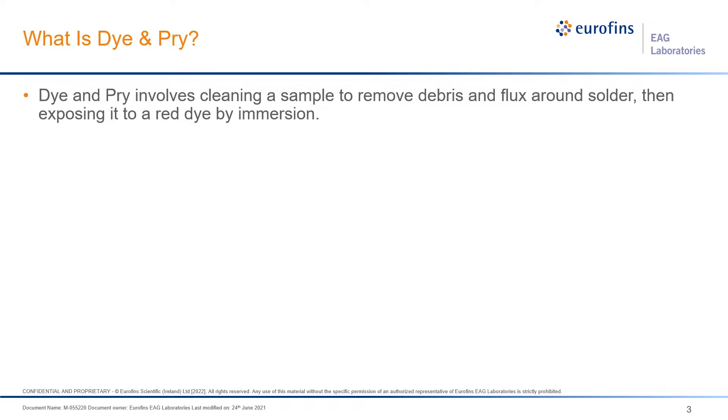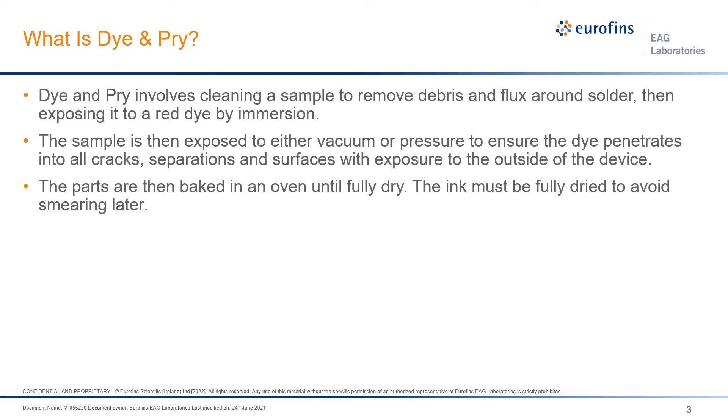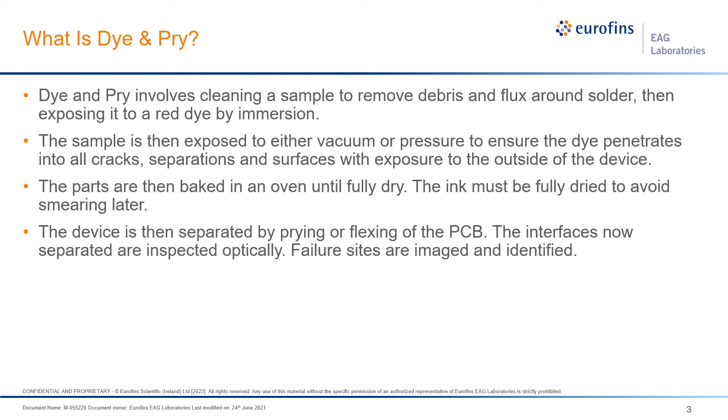In this discussion, we'll be talking about dye and pry. We clean your sample in order to remove debris, flux, and other things that get in the way of ingress into the areas we want to expose. We use a red dye — it's a machinist dye, an 18-molecule dye, so it's relatively small. Not quite as small as water, but it's pretty close.